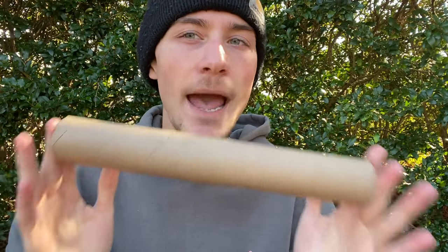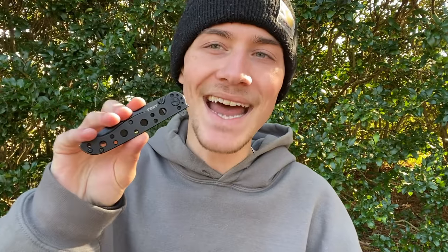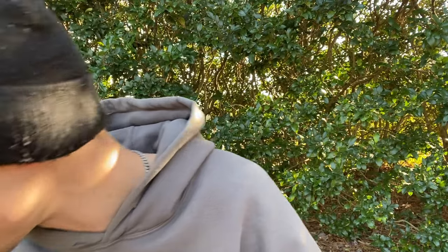I have a couple different materials with me today to help me make my steamroller pipe out of this empty paper towel roll. Of course, I have a bowl — a bowl is pretty essential, I ain't going to lie. I also have a bowl that I'm going to be sticking in the top of the paper towel roll. I also have my knife to cut the hole that I need to stick the bowl in.